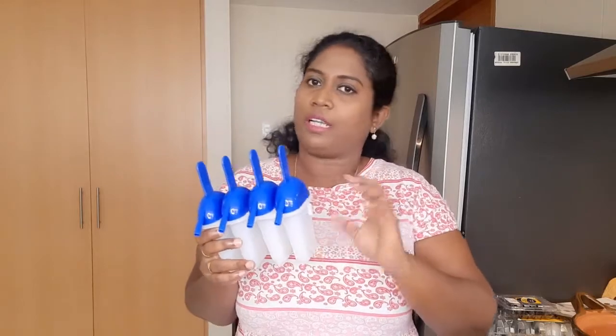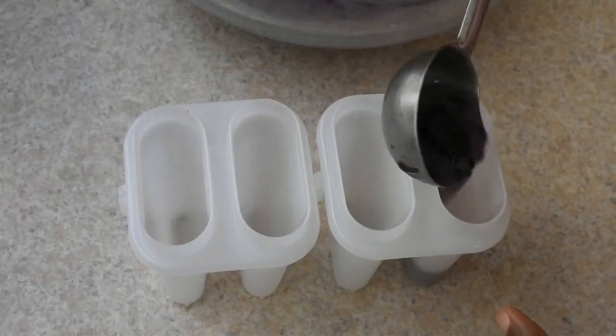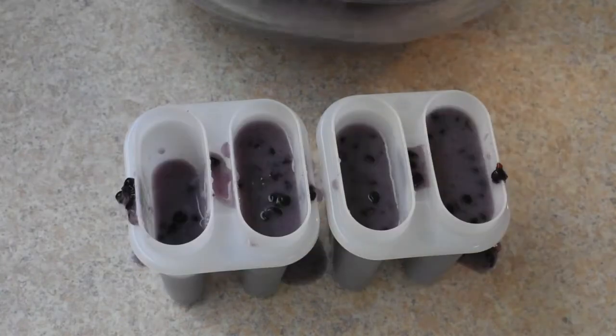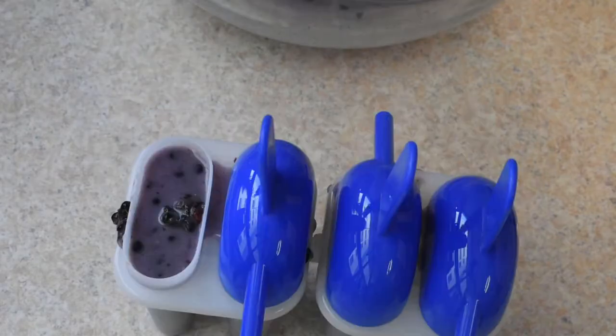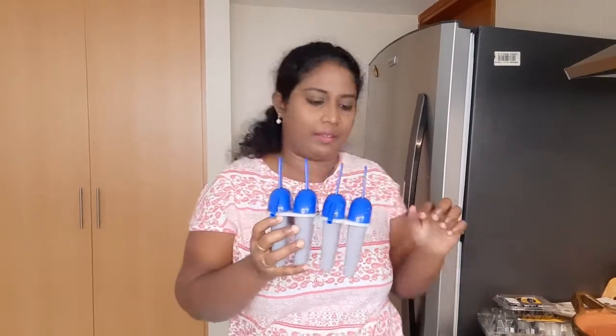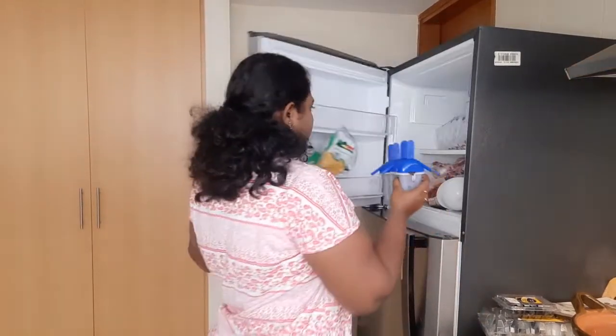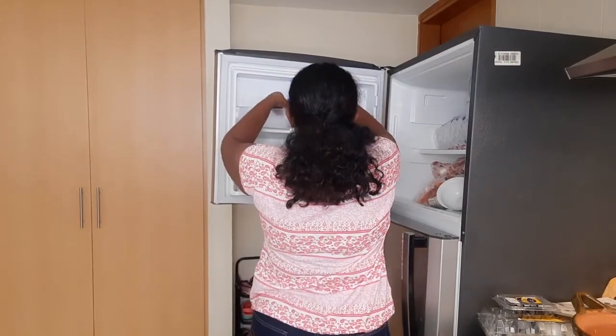We will test the ice cream. Now we will use the mold. The mold is ready. I am going to freeze the mold. We will freeze the ice cream one full night.